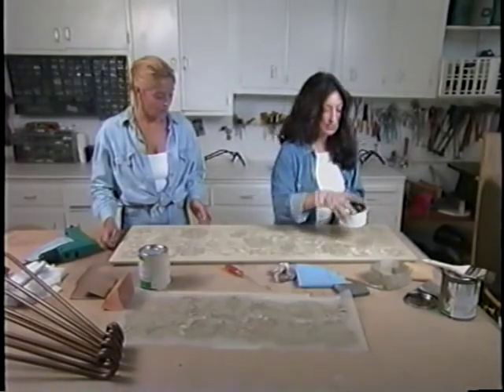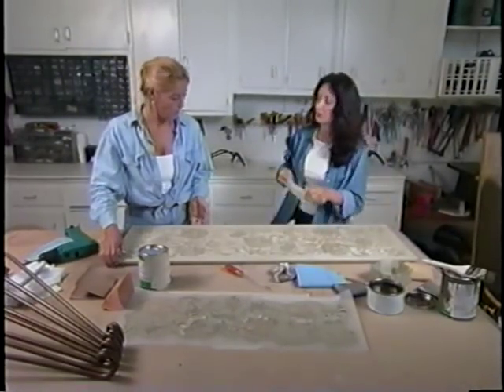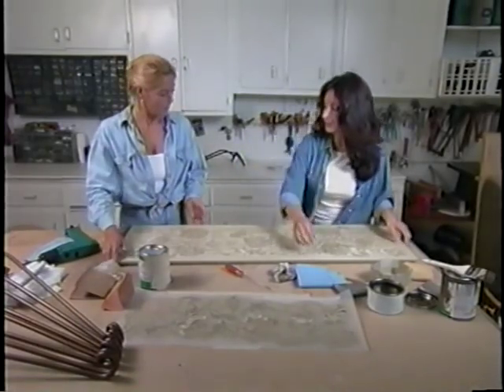That about does it. Yeah, that looks great. We're ready — top is done. Let's flip it over.